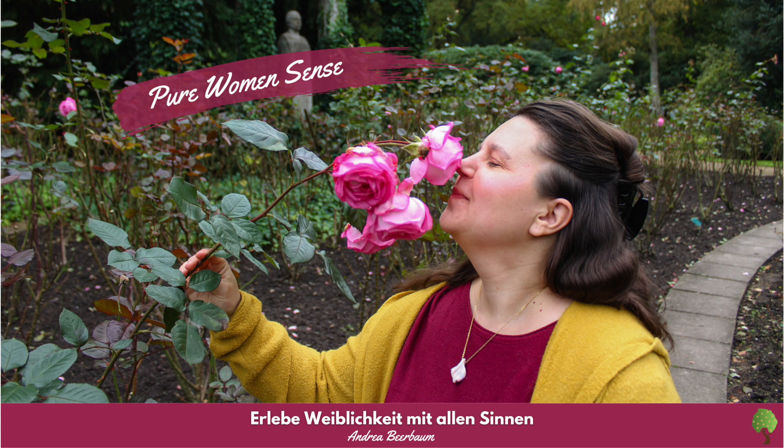Die purpurne Farbe verleiht Dir das Bedürfnis von Aufbruchstimmung und Vorbereitung auf den Rückzug. Du bist ganz und gar bei Dir. Während die violette Farbe Deinen Körper hinauf geflossen ist, hat sich über Dir ein heller, klarer Wassertropfen gebildet. Er ist mit jeder Farbwelle gewachsen und hängt nun prall gefüllt über Deinen Füßen.